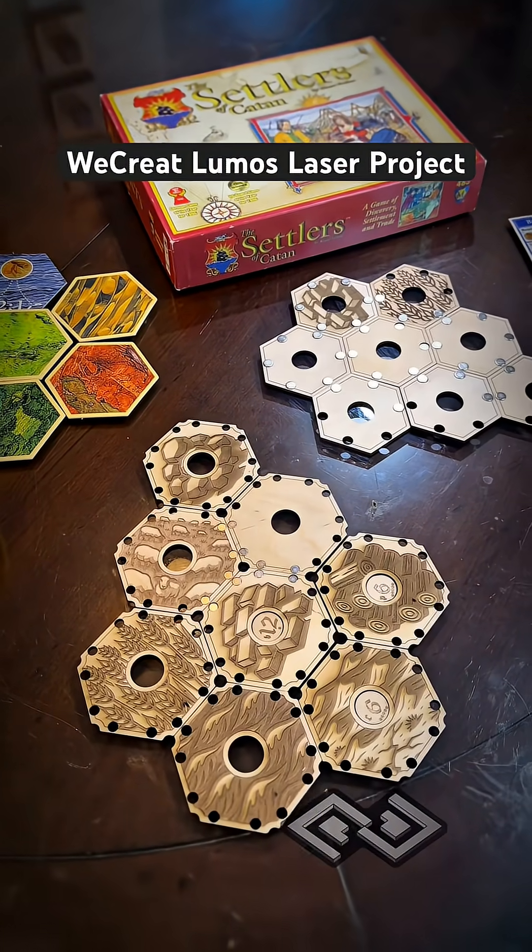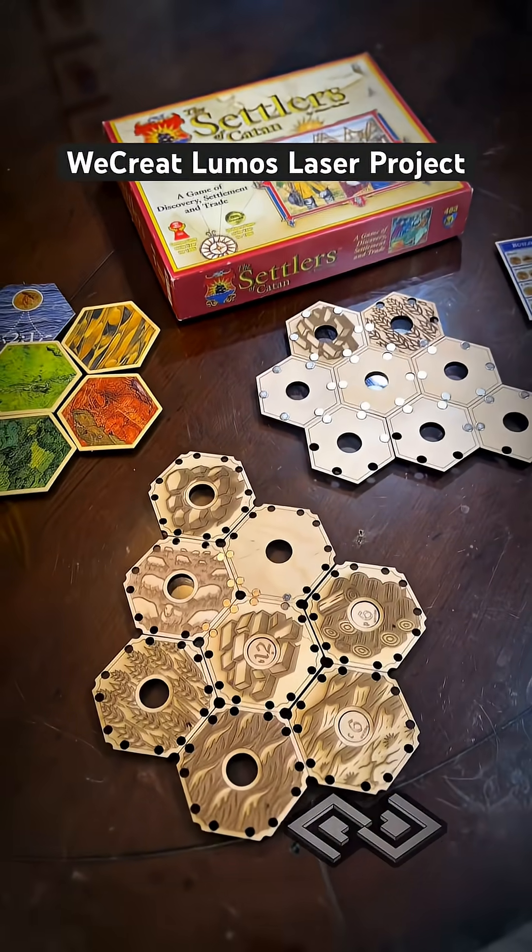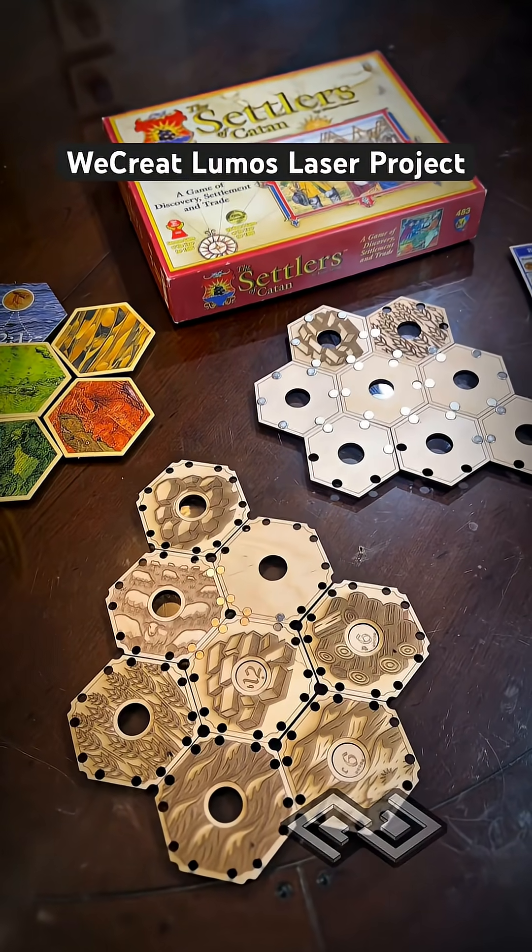Stay tuned for more progress on this project, and if you get a chance to check out the We Create Lumos laser engraver, it's pretty cool.